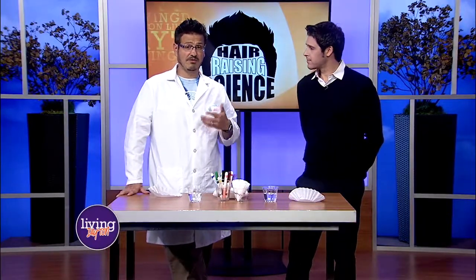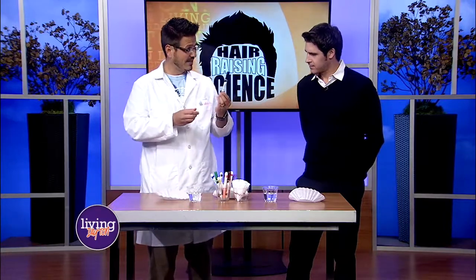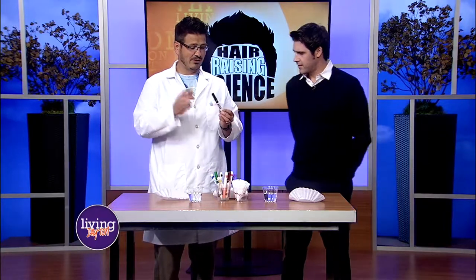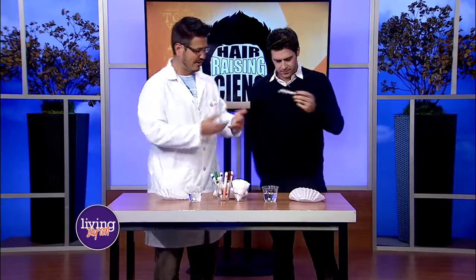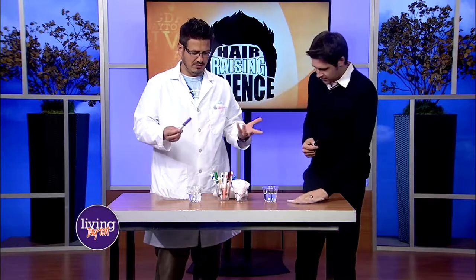So what we're doing today is a little bit of chromatography — we're going to actually look at pigments inside of these markers. We're going to explore this and it's something you can do at home. Take that black marker. It matches your outfit today. I'm going to go with purple just to do something different.